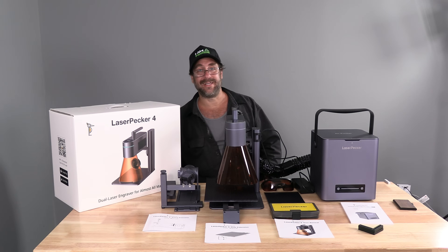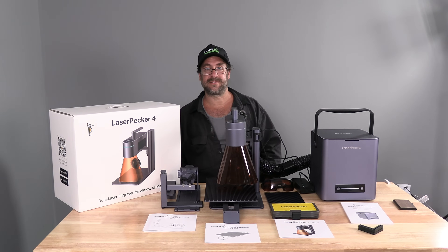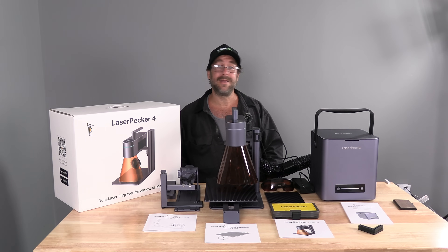And that's where I am currently — the everything out of the box, everything put together phase. At this point, I will do my best to learn all about it and then create some videos showing you guys what it does, how it works, and teaching those who might own one how to use theirs. For now, let's have a quick look at everything they sent over.